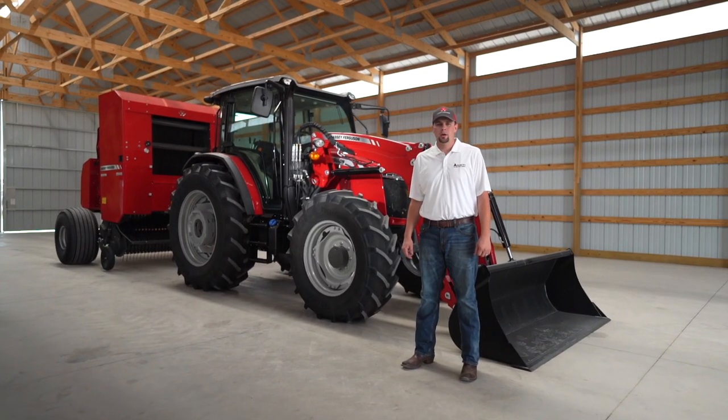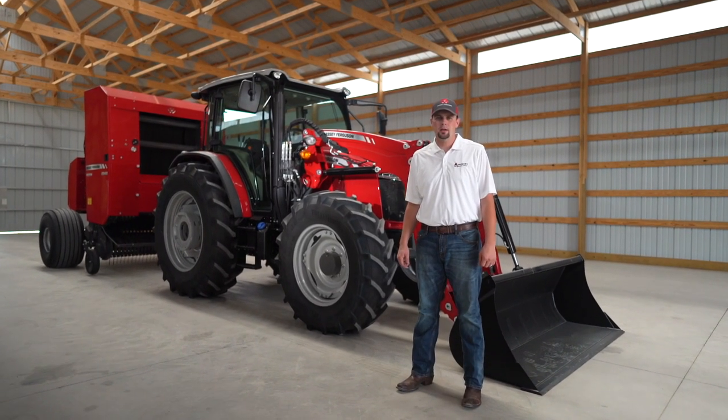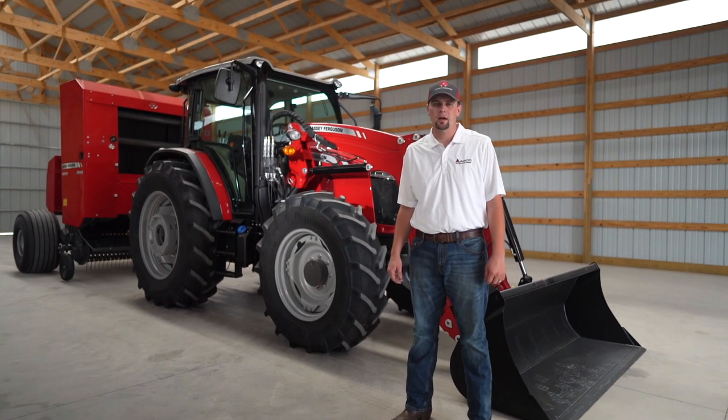Hello, my name is Zach Cagle. I'm the marketing product specialist for utility, mid-range, and high-horsepower Massey Ferguson tractors.